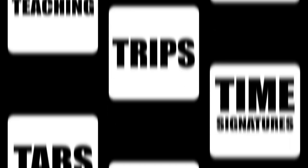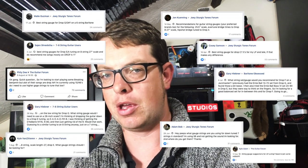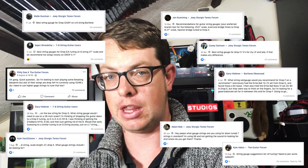Alright mate, welcome to Toby's Tea Time. This week we're going to be answering the question of what string gauge should you be choosing? It seems on the internet at the moment that string gauges have become a bit of a hot topic, with lots of people asking what string gauge they should be using for a specific tuning.